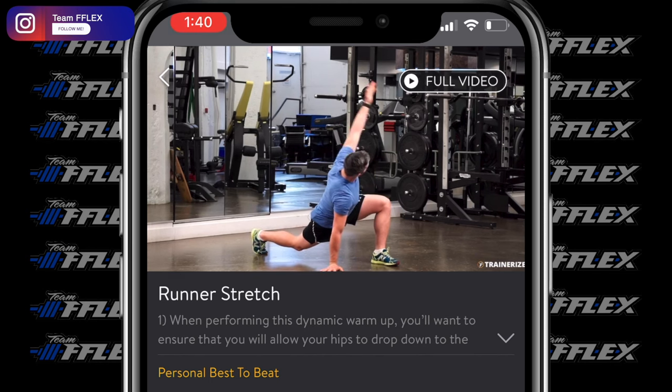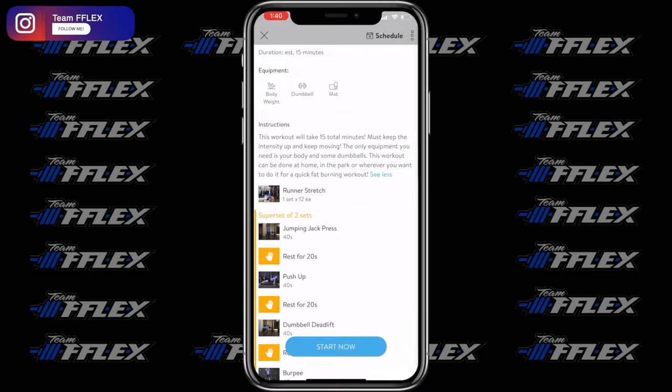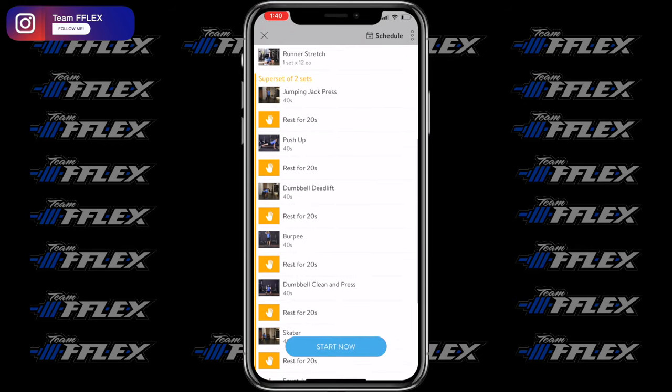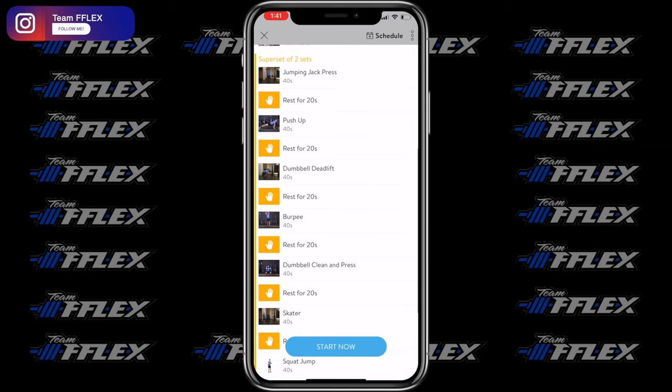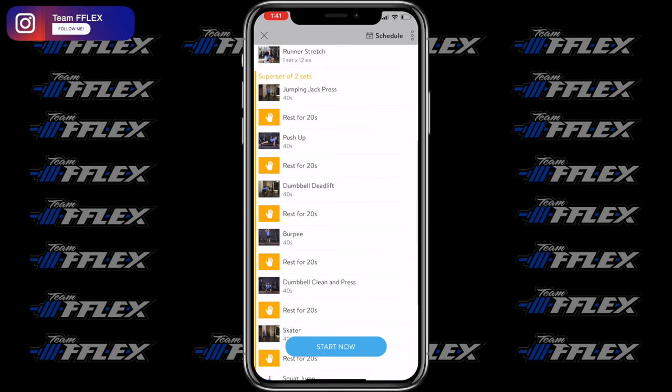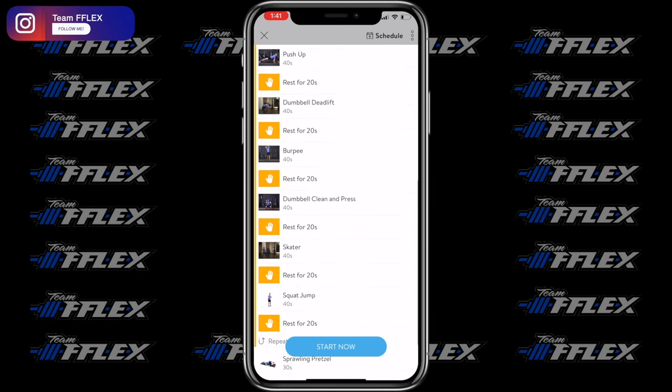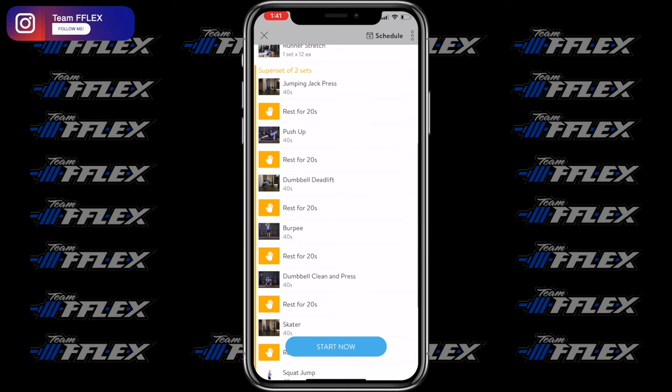Now we're going to move into a circuit. The exercises are laid out in a circuit format, meaning we're going to do time intervals — 40 seconds on the exercise, 20 seconds in between. That's a minute total. It's high intensity with a little bit of rest — interval training. We're moving into every exercise and running these as a full circuit all the way down the list, then we'll repeat it for the second part of the workout.